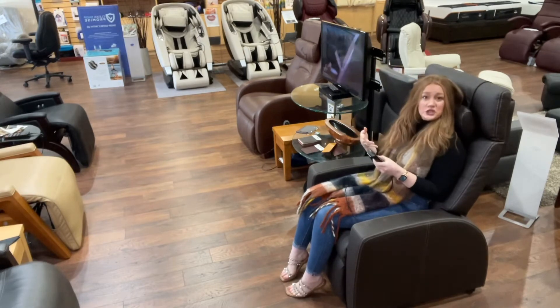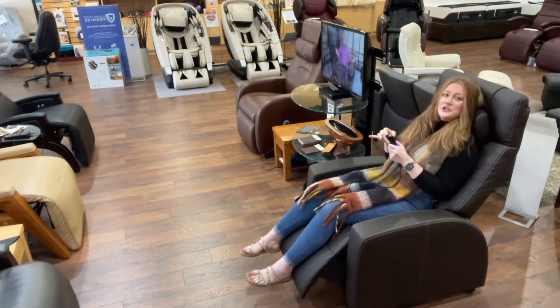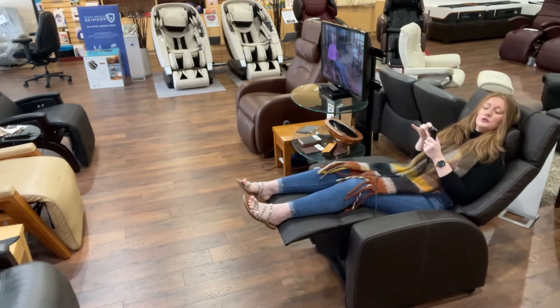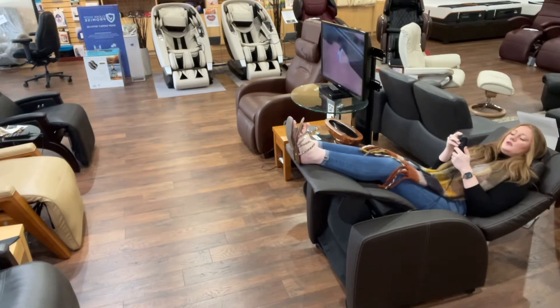The first position I'll show you is the zero gravity position. As you go back, you put your feet up as you recline. You'll notice it actually moves pretty fast compared to a lot of chairs on the market. Some people want to move a little bit faster, so if you are one of those people, this is a great chair for you.